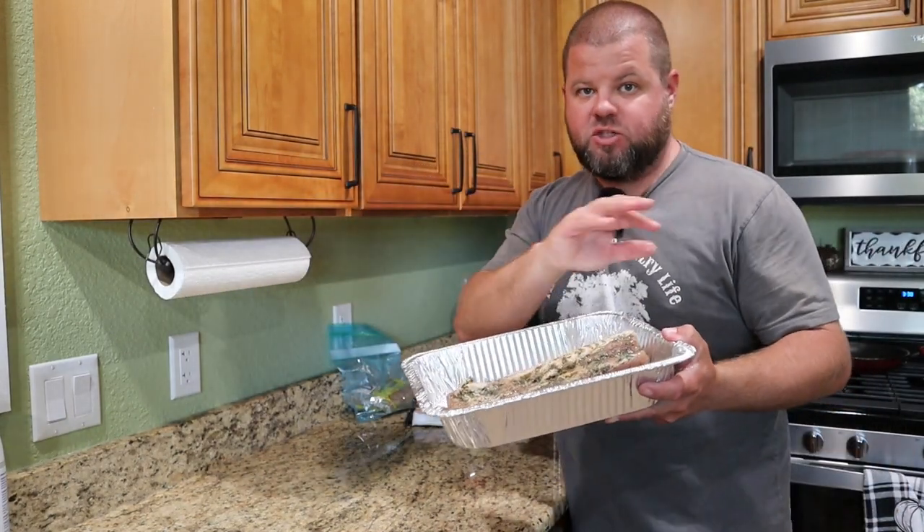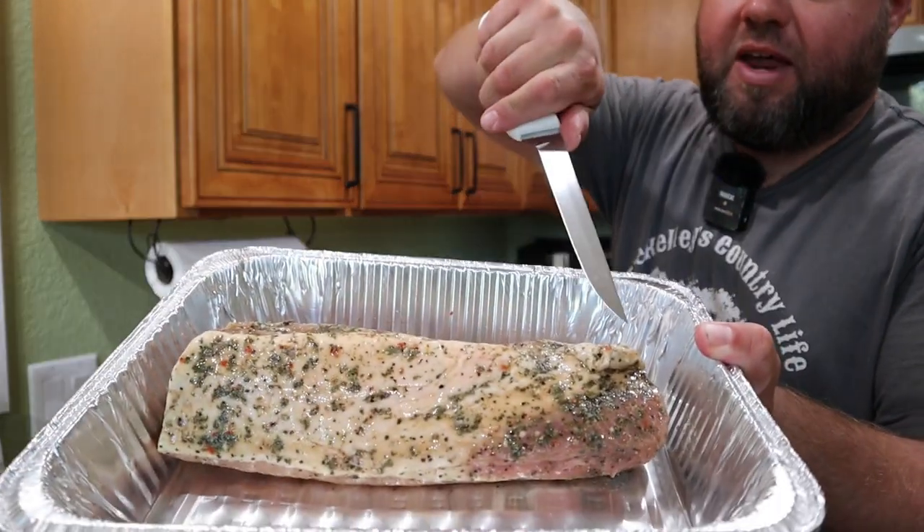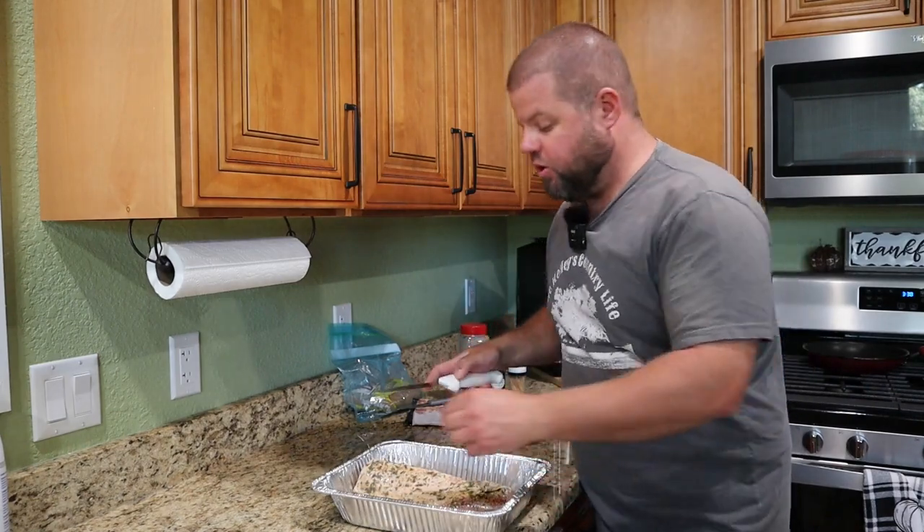You don't even have to get the seasoned one — a plain one will work just fine for this, but the extra seasonings are just going to make this taste better. This one has a pretty significant fat cap on it and some loose pieces. I'm going to trim that off, then we'll get started.